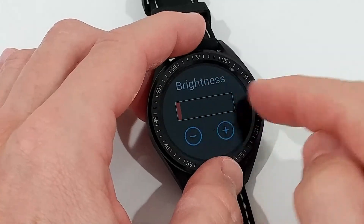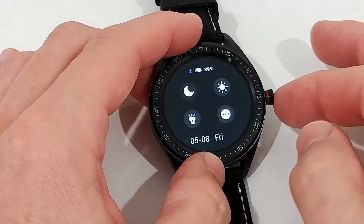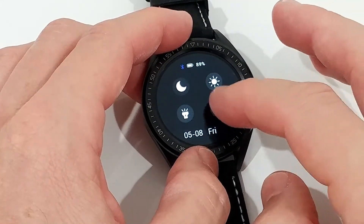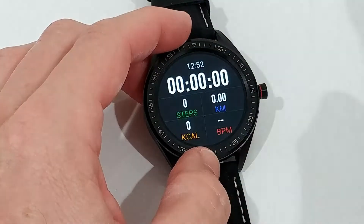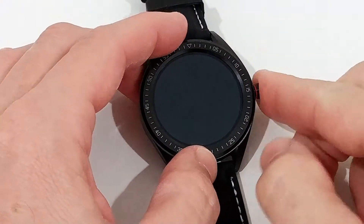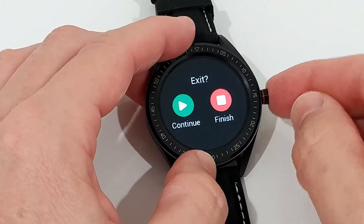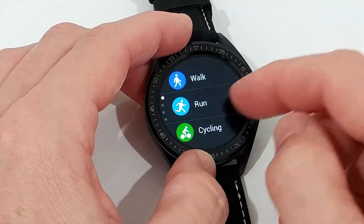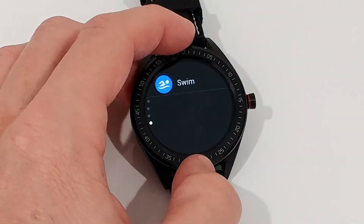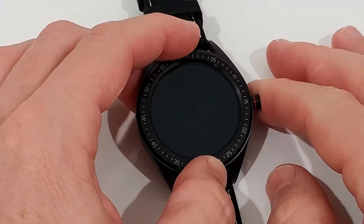Brightness has a huge range — from almost completely dark to super bright. I haven't seen such a wide range before. There's also a torch for night use, which is really good. Here we have some sports activity modes — you can just start one and it keeps recording everything. It doesn't have built-in GPS, but it records nicely as long as you're connected to your phone.